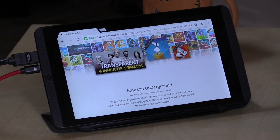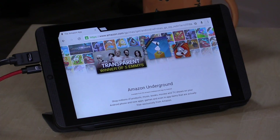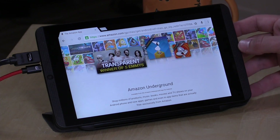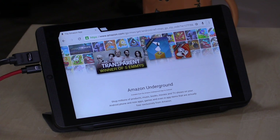I want to mention in the interest of full disclosure that this video is not being paid for by Amazon — this is completely my own organic creation. All the opinions you're going to hear are my own, and nobody is reviewing this content before it is posted. I do want to disclose that NVIDIA did provide this NVIDIA Shield tablet to us a while ago.